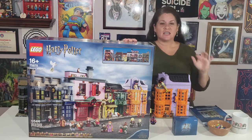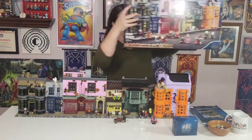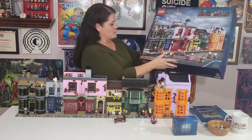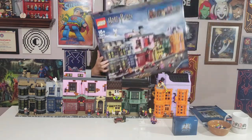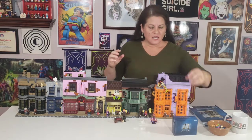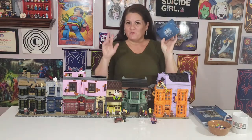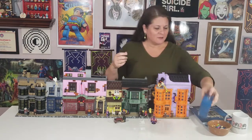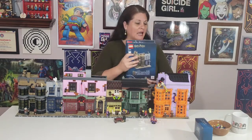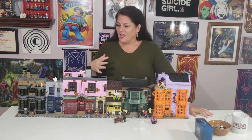Set number 75978, Diagon Alley. I left the box up here so you could see just how huge this set is. When it came in the mail it was bigger than me hefting it down the stairs. It has 5,544 pieces, comes with 14 minifigs, and also came with 20 bags of pieces and four giant instruction books.